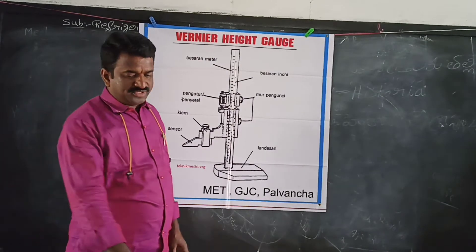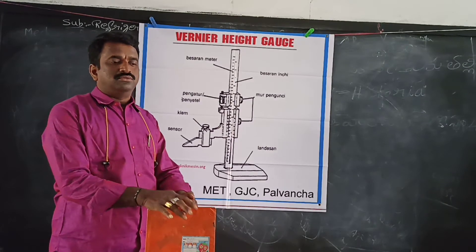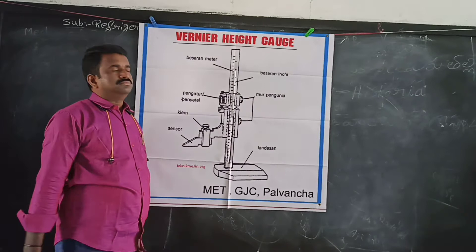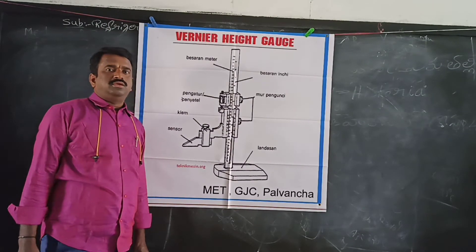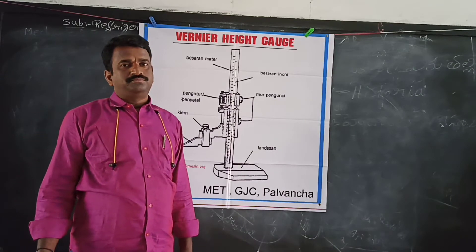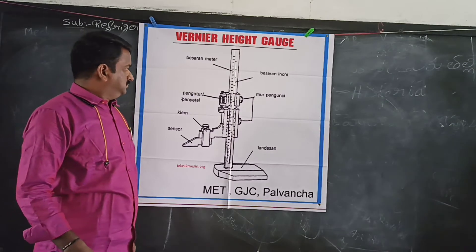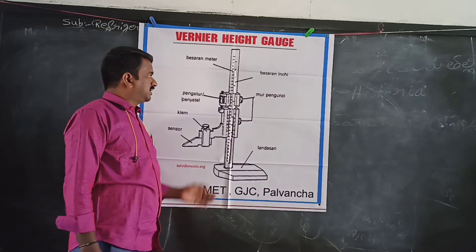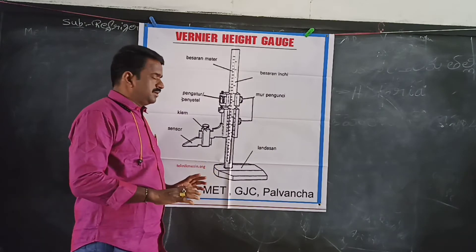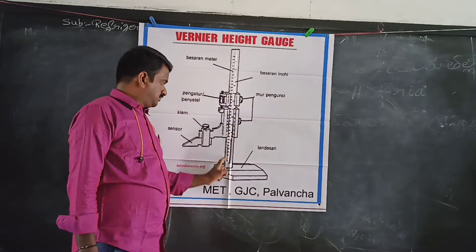This is a workpiece of the height. Let me show you how to hold it and keep your finger at the correct distance. This is the base.